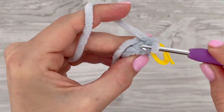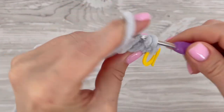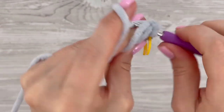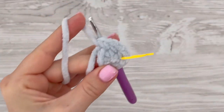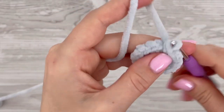Then make two single crochets in each stitch all the way around, so at the end of this round you should have 18 stitches. One ball of gray color is enough for your project.